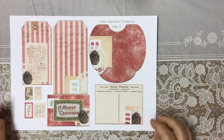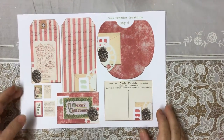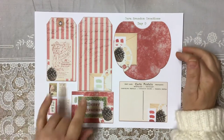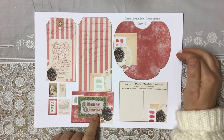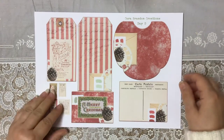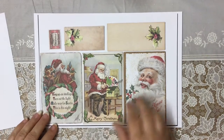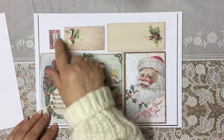This is Cara's day 9. You've got a beautiful pocket, two tags, a little journaling card with Merry Christmas, a postcard and these tiny, tiny little embellishments. And then dear Julie Julie, you've got these three wonderful Christmas cards with again two of these little strips and a stamp.